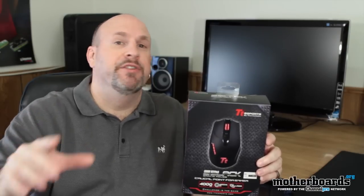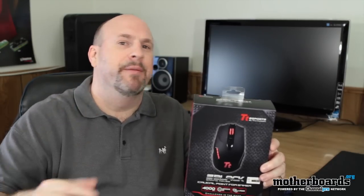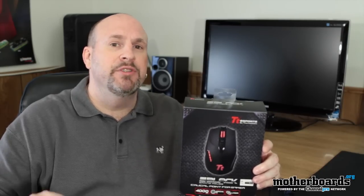Hey, what's up out there? How's everybody doing? Today we're going to take a look at something that helps gamers get that headshot in gaming. I'm Eric Ferris, your host here once again on the Motherboards.org YouTube channel, and today we're taking a look at Thermaltake's gaming mouse.